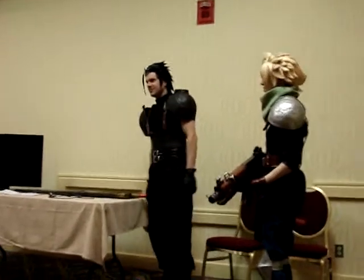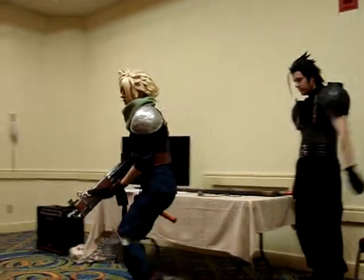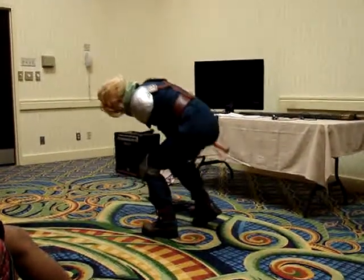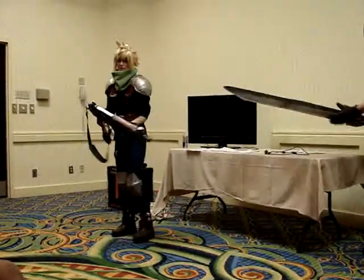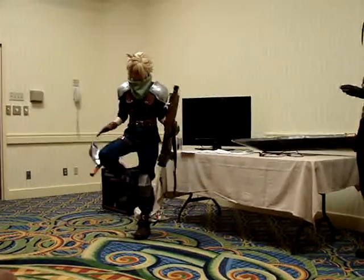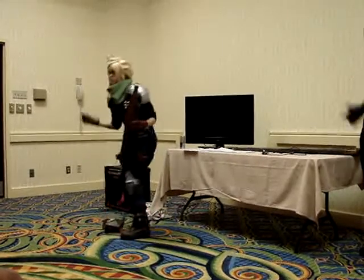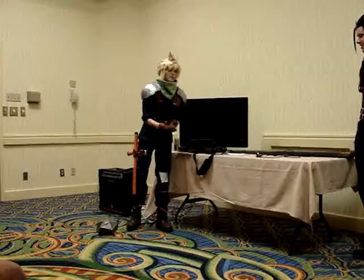Props are always fun — you can do cool action poses with them. If you mess up or something falls off, just go with it. Don't panic. My knee pad just fell off on stage once and I still went with it. When I left stage I just kicked it off. It happens.